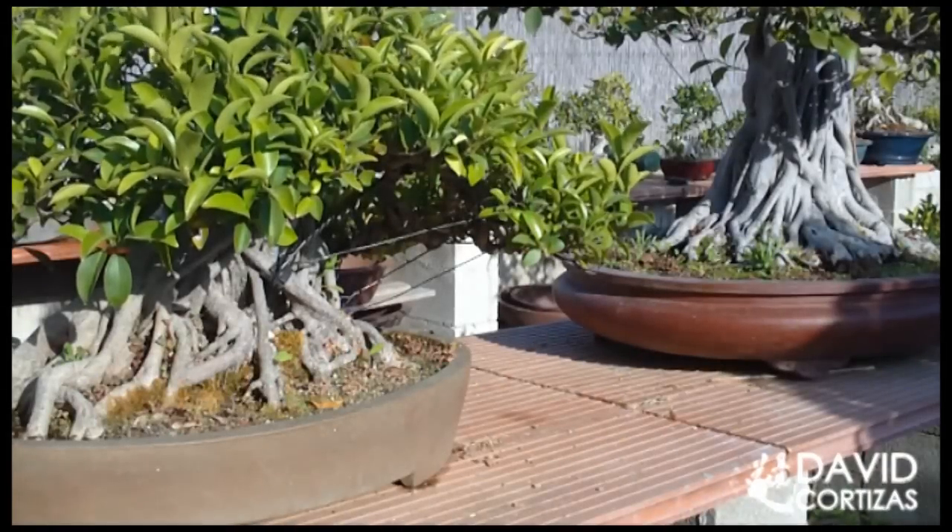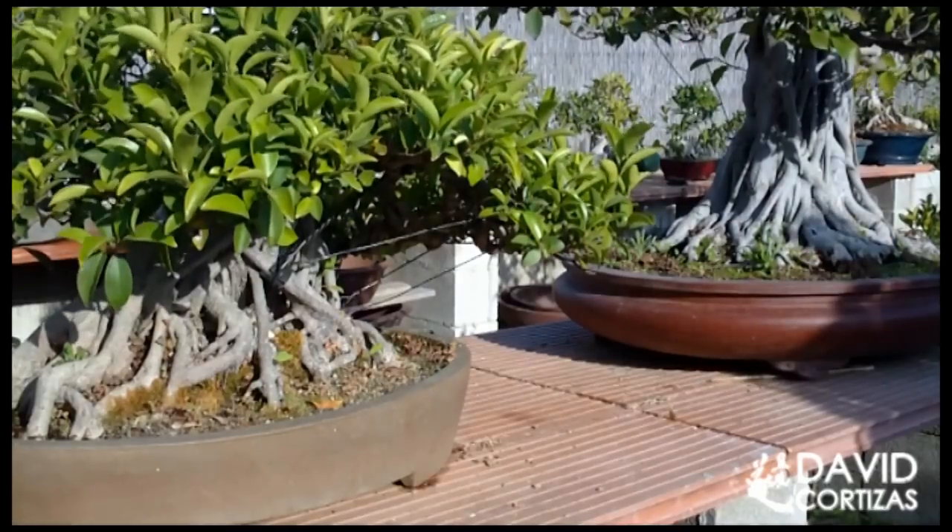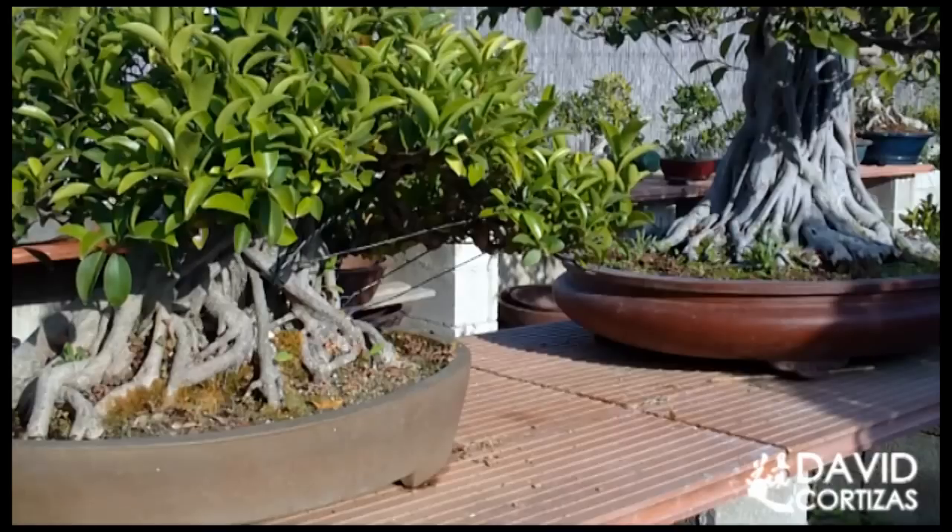La pregunta clave: ¿cuándo tengo que regar mi bonsai? Esa es la pregunta que todo el mundo se hace cuando se inicia en el bonsai, cuando adquiere un nuevo arbolito. ¿Cuándo riego mi bonsai? La respuesta mágica, irrefutable, es: cuando el árbol lo necesite. Si riegas el árbol siempre que lo necesite no vas a tener ningún tipo de problema, al menos con el riego.